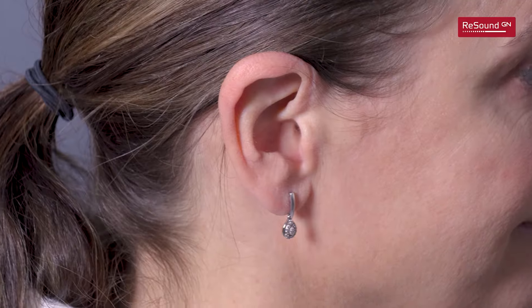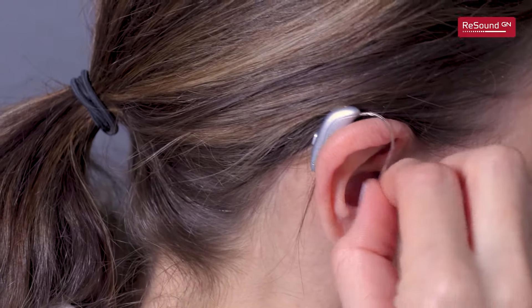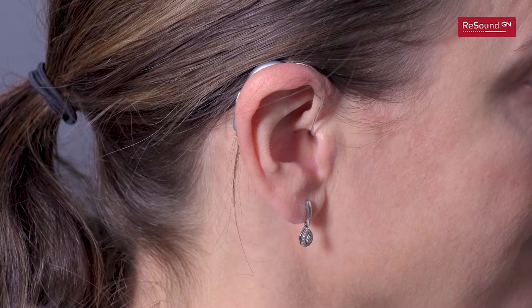Hang the hearing aid over the top of your right ear and hold the receiver tube where it bends. Gently push the receiver dome into the ear canal. Ensure that the dome is far enough into the ear canal so the receiver wire rests against your head.